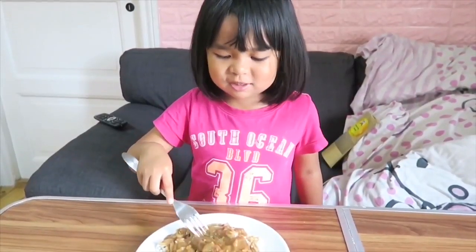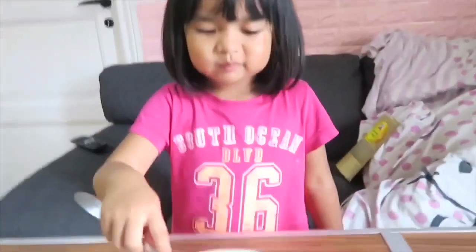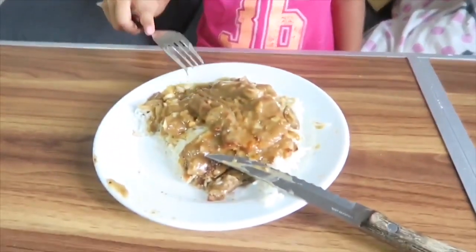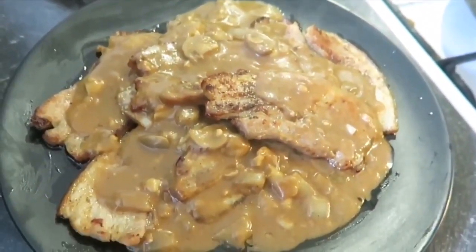Yeah, mommy. It tastes good. Wow. Thank you. Thank you for watching. Please subscribe.